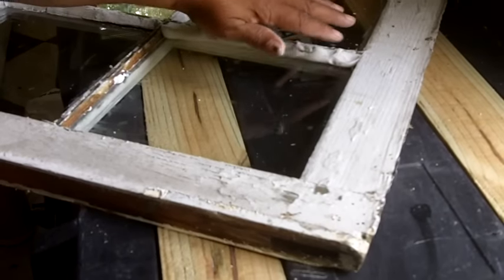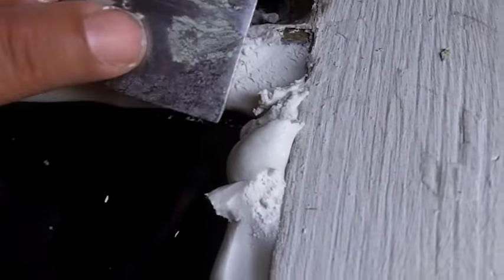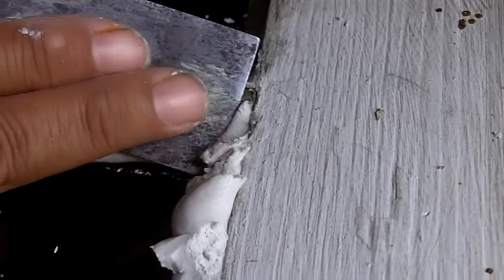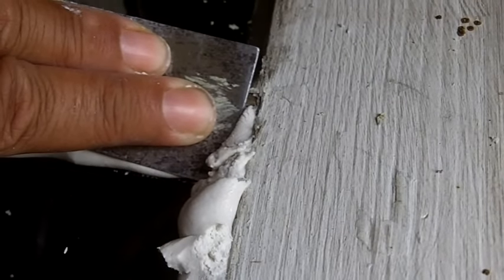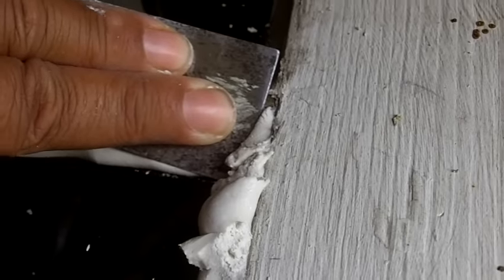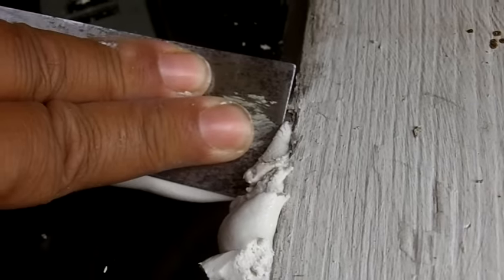You want to repeat the process on the three remaining sides. What I like to do is take my putty knife, start in that corner, and then I take my two fingers and put them on the back of the blade and push down. This is a technique that I use that has really served me. You put your two fingers behind that blade, push down, and then draw the knife toward you.